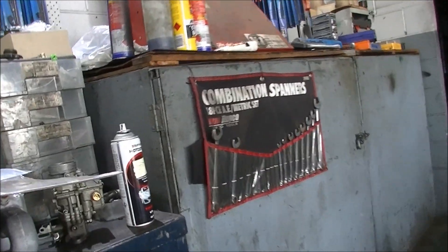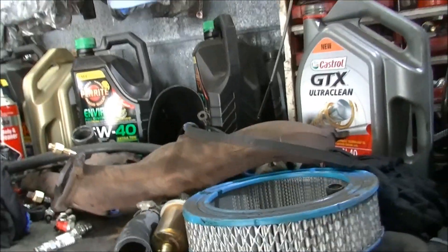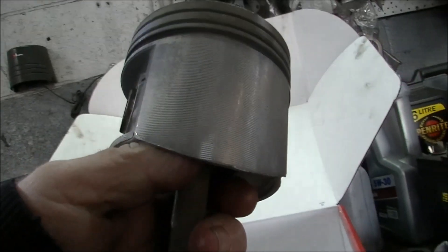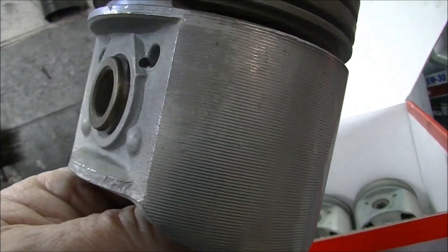I've already done the carburetor, we've got a new electronic distributor coming, fuel pump — I've kitted that, replaced the stud that was busted there. So we're going all right. Oh, pistons — look, here's those pistons, come up in good shape, so they'll go back in. That's what I'm about to do now.